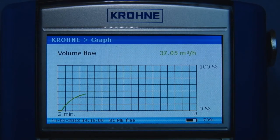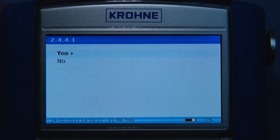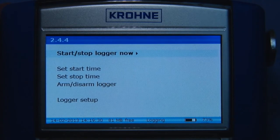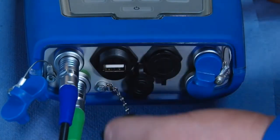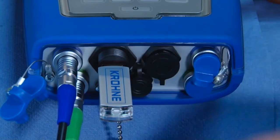The converter can also be used for data logging. Up to 150,000 data points can be stored in a single log file. The internal memory of the device is sufficient to store up to 50 of these large log files. The log files can easily be exported directly onto a USB stick as CSV files and imported into Excel for further analysis of the process.